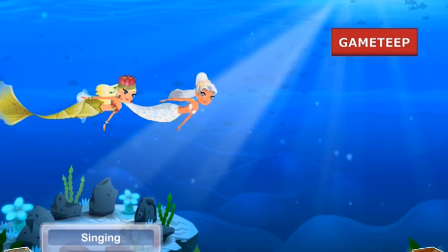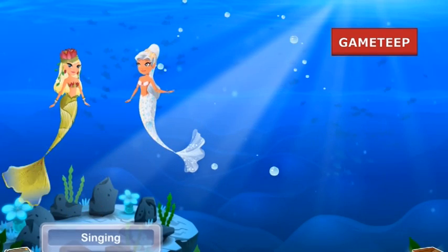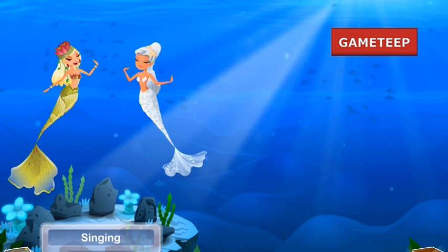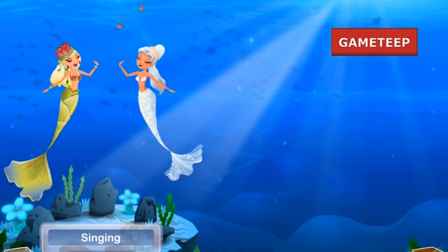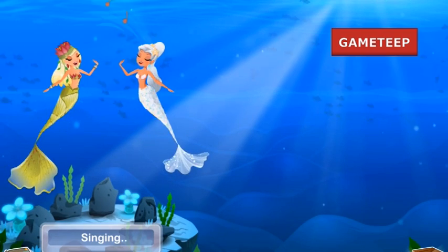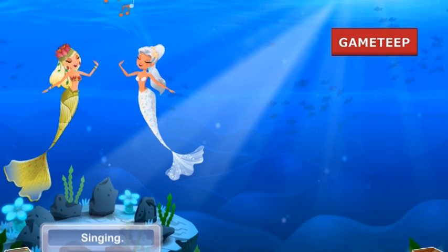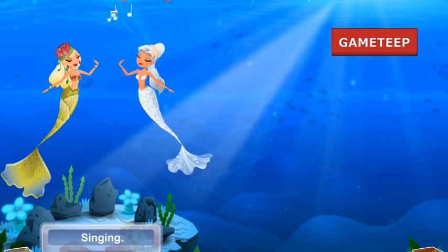Before I get too far into the video, I have to say that this Lotus Mermaid wasn't always tanned. She was white, in a way, and now she's tanned. If you played the earlier versions, I have a video here showing that she was actually white — she had white skin, not tanned skin, but now she got tanned.